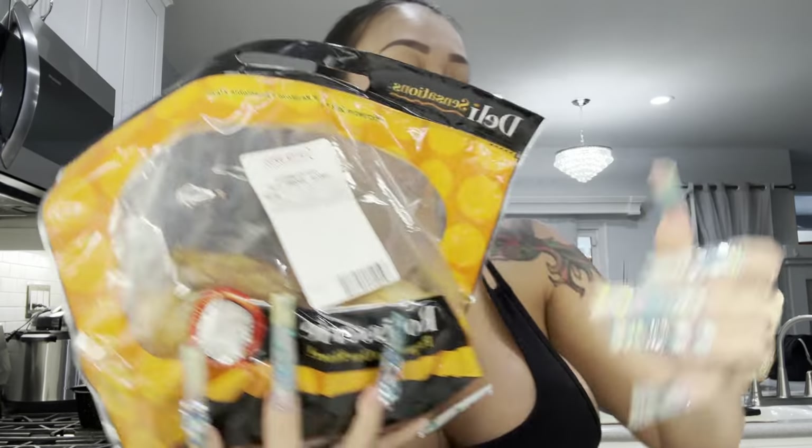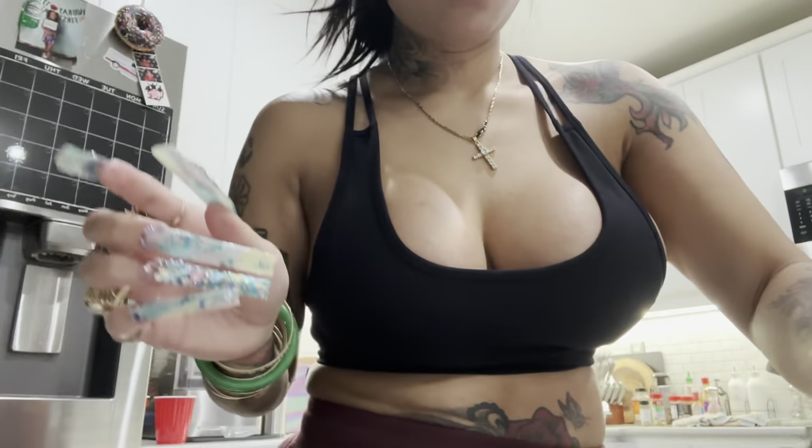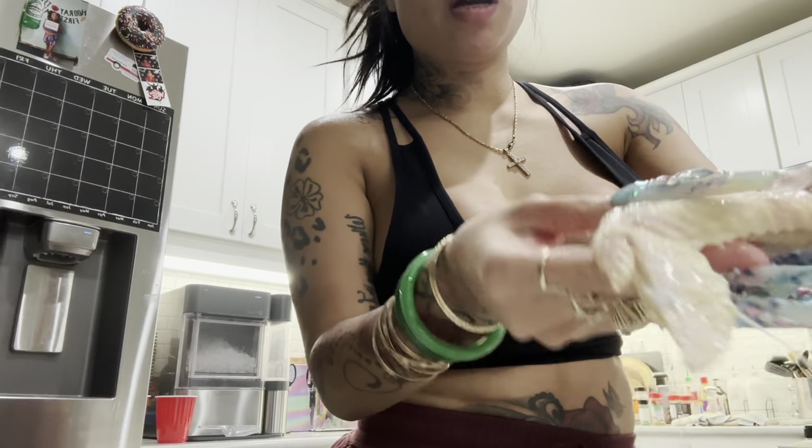I also got another rotisserie chicken because it was really good. I stripped the meat, then put the carcass in a pot with some carrots and onions and made a soup with some udon noodles — we crushed the entire pot yesterday. I'm gonna make another one tomorrow.